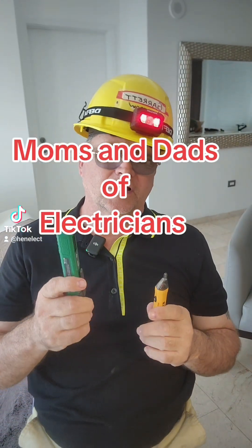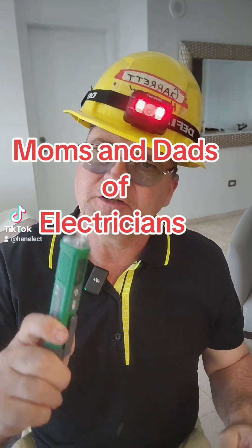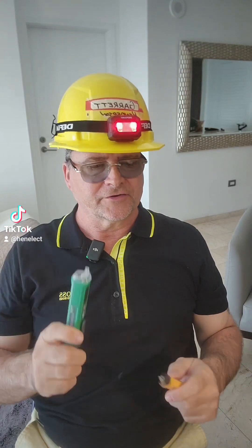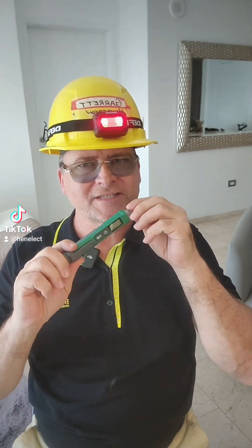Hey, what's going on fellow electricians? I'm not making a video for electricians. I want to speak to your mother, or your father, or your grandmother, grandfather, your wife, your sister, brother — anybody who has an electrician or a handyman who insists on doing his own electric work.